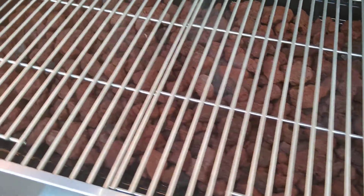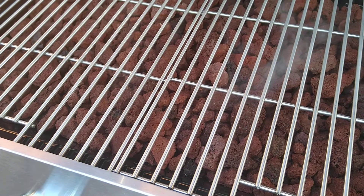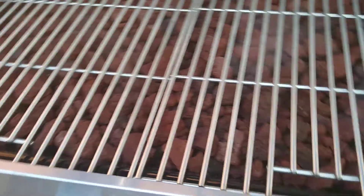This is one bag of lava rocks — only took one bag from Lowe's. I'm trying to look right now to see how many pounds it is.